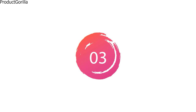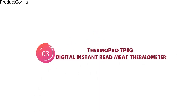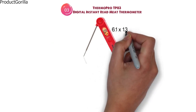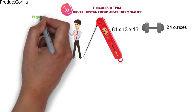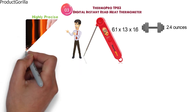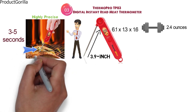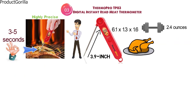At number 3 we have the ThermoPro TP-03 Digital Instant Read Meat Thermometer. The dimensions are 6.1 x 1.3 x 1.6 inches and it weighs around 2.4 ounces. The TP-03 is a very precise digital thermometer that can read the temperature inside your food in just 3 to 5 seconds. The 3.9-inch probe can easily slide into any meat type and gets you accurate readings so you know when your food is cooked perfectly.